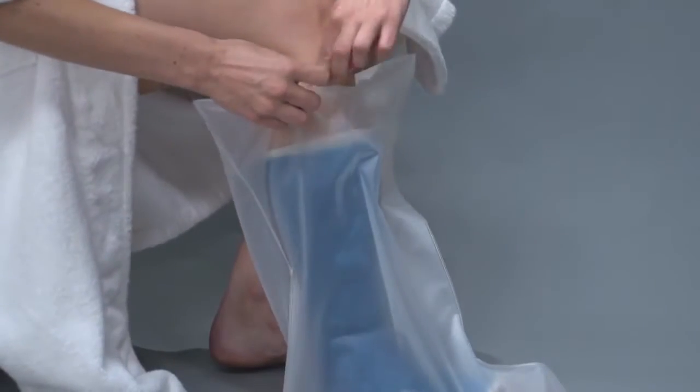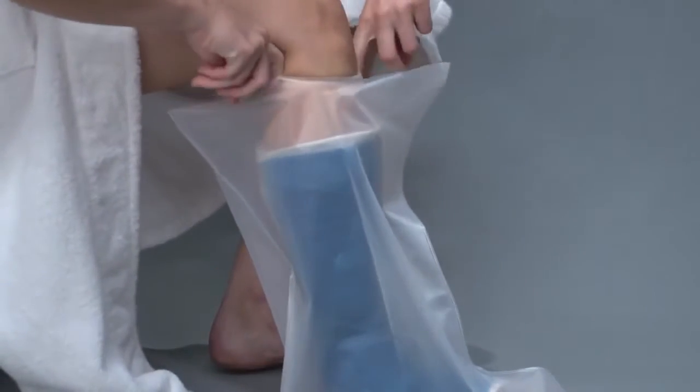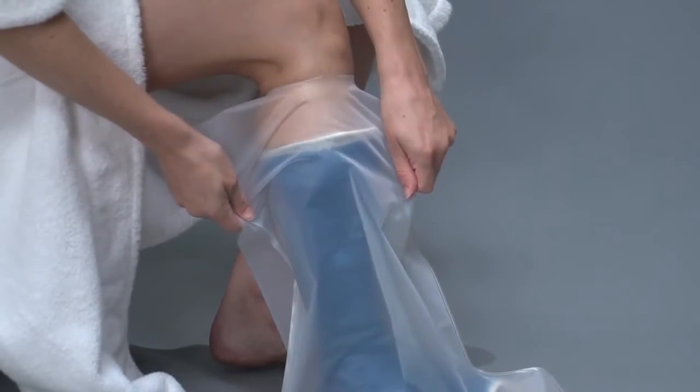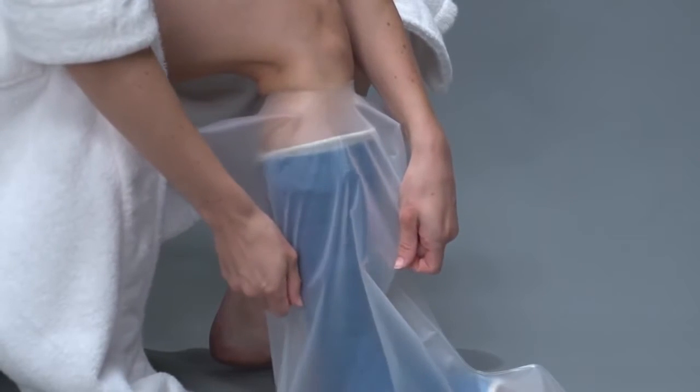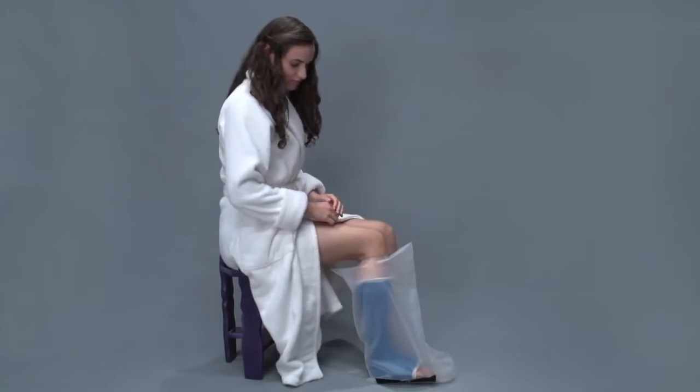Smoothing the seal area all the way around creates a plastic band that's visibly tight on your skin. Pull back down slightly to complete the seal. You are now ready to use AquaShield for a shower.